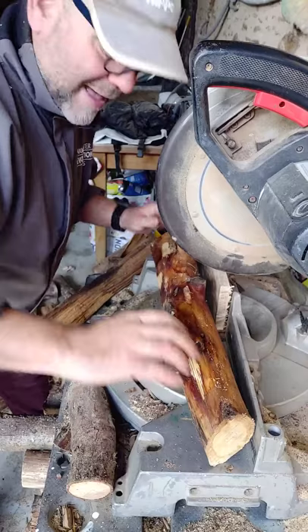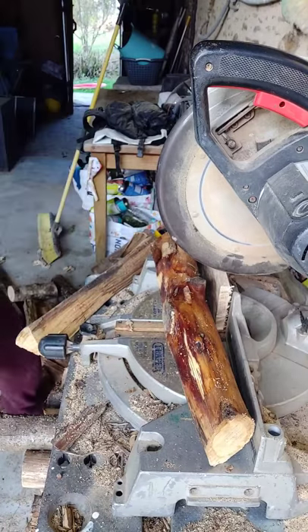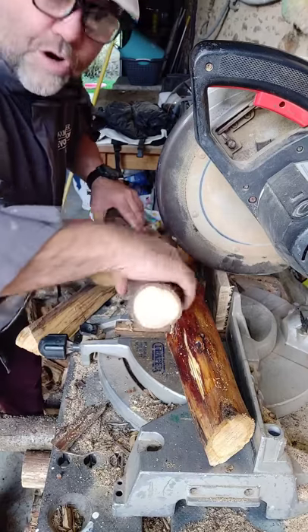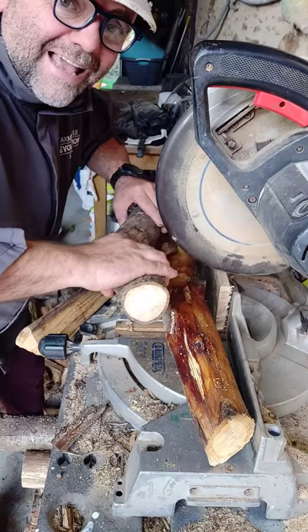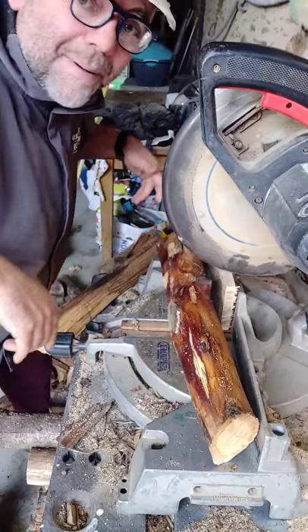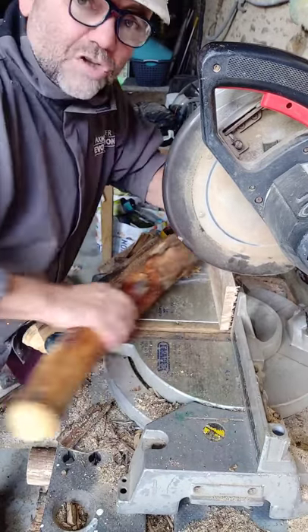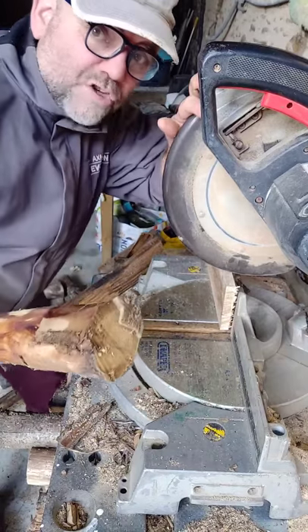So as the two pieces of wood come together — for instance, you're cutting it and you cut through it and there's a void behind — what happens is it'll pinch up onto your blade and throw it back at you. Not a great idea. So don't do that. Put a sacrificial fence on when you're cutting your firewood with your chop saw.